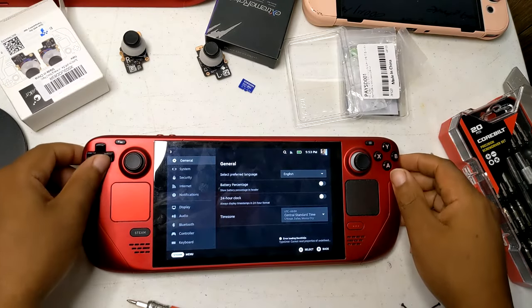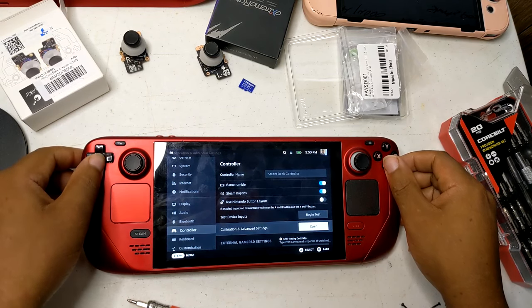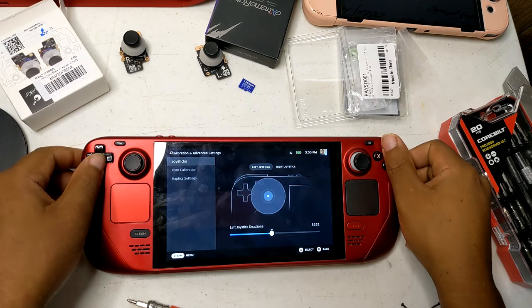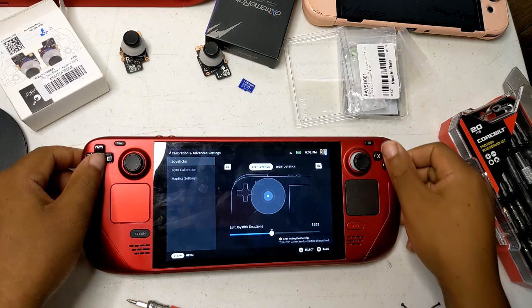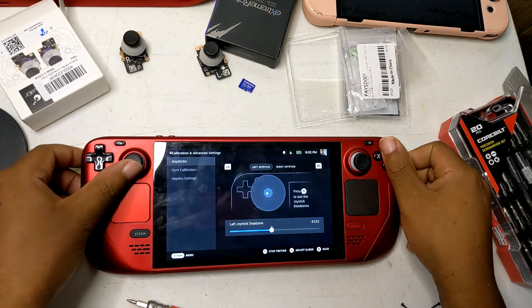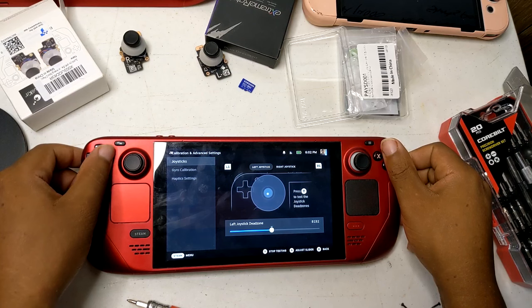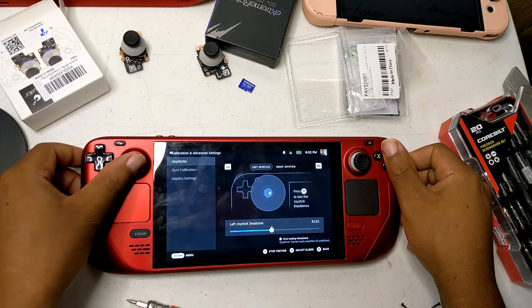Testing: power on the Steam Deck and test the new sticks in various games and scenarios to ensure they are functioning correctly. If you're not comfortable installing GuliKit Hall Effect sticks or other mods yourself, I'm here to help. With expert installation and a focus on quality, I'll ensure your Steam Deck gets the upgrade it deserves. Enjoy improved performance and durability without the hassle. Contact me today to schedule your mod installation.